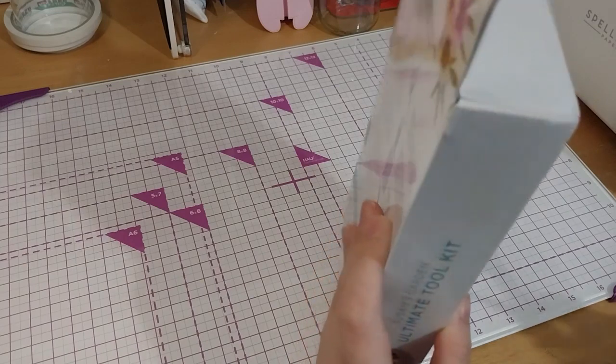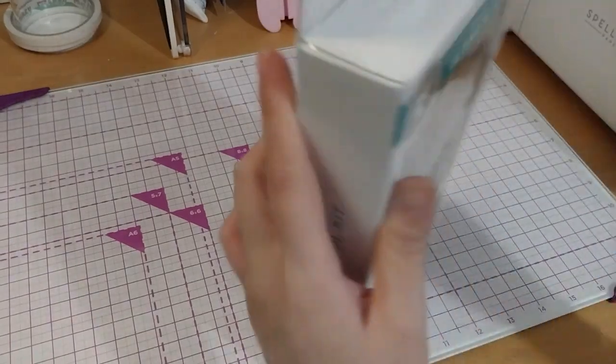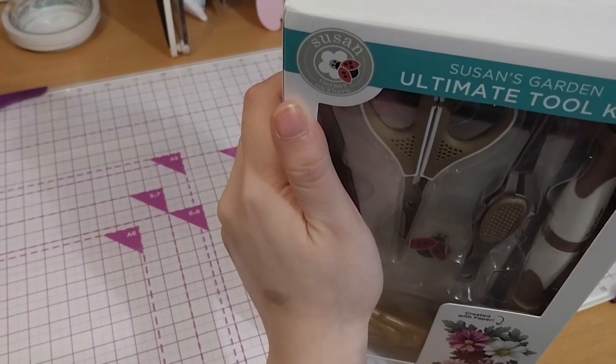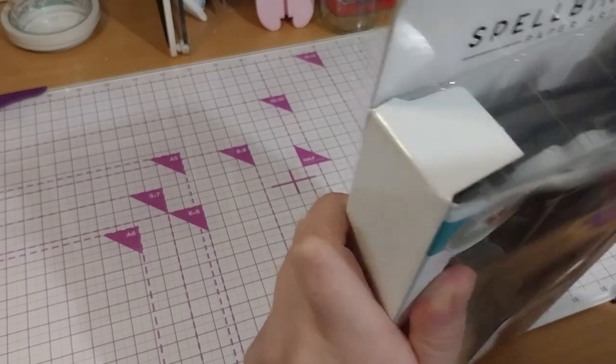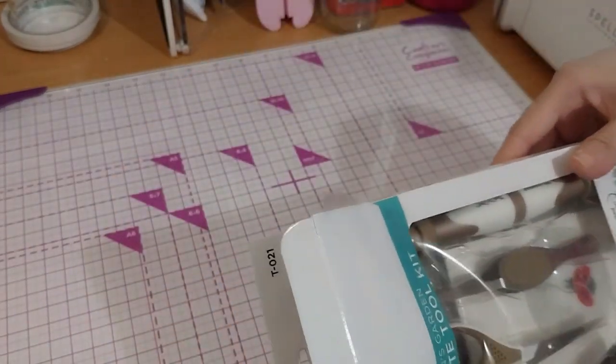It's got tape on the sides, as most do. That one's kind of lifted up, so I won't need to cut that, at least. Don't need to rip that.